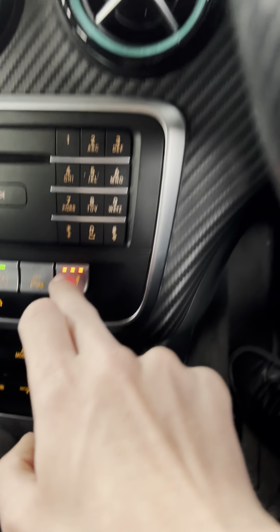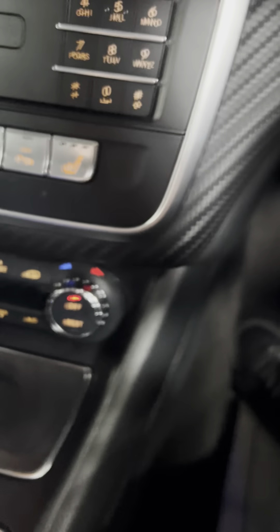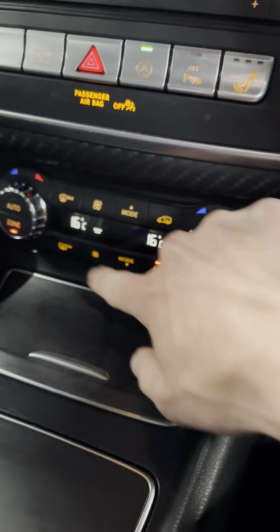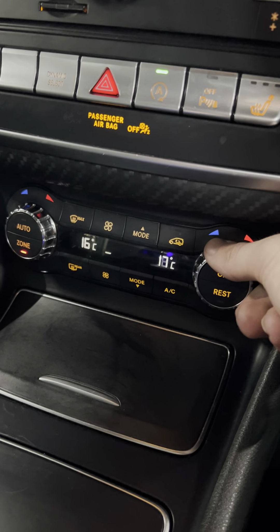You will notice it also has ambient lighting — you've got it there, just in here, in the footwells, in the seat bits, in the back of the seats, and the rear bits. Obviously not the easiest to see in daylight, but you can see just a little bit of blue down there.